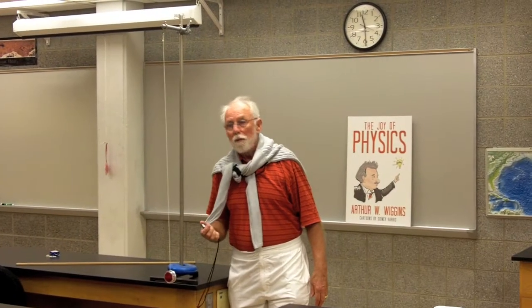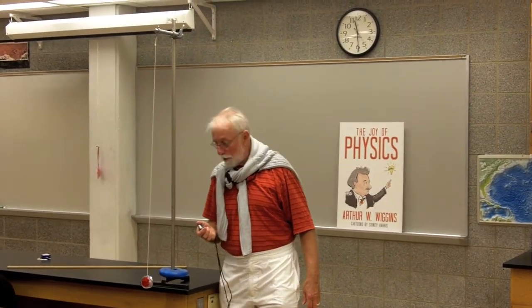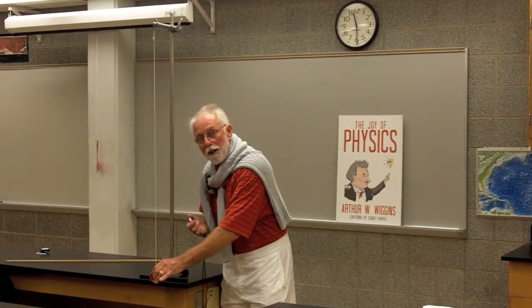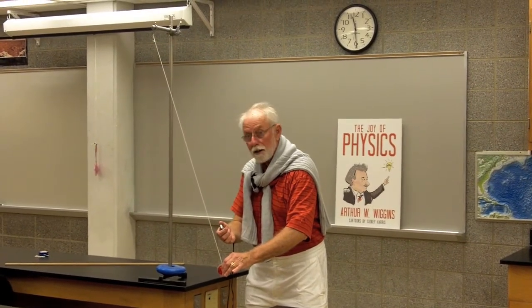Here we go. So we know that the length of this yo-yo string is 111 centimeters. Now that we know the length, the next thing we're going to do is let this swing and find out what the period of the swing is. Ready, set, go.